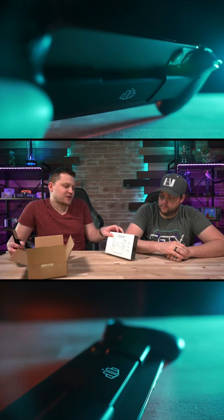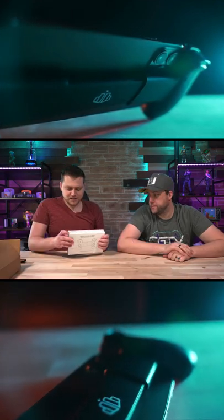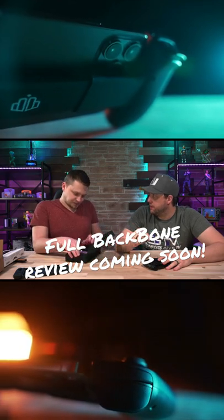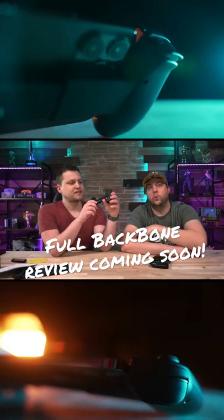Backbone transforms your iPhone into a next level gaming device. So let's open this. I like that — that's a nice box. What was the MSRP on this again? Was it $100? Yes. I like it.